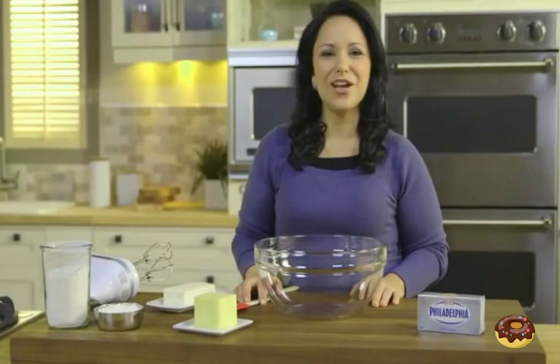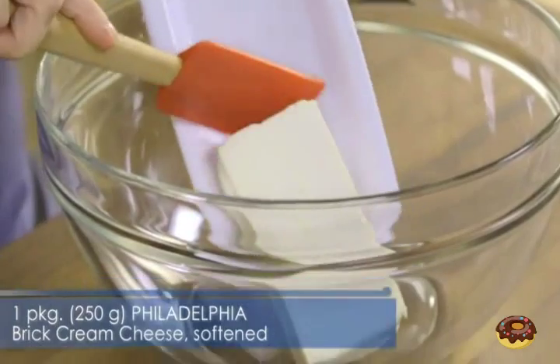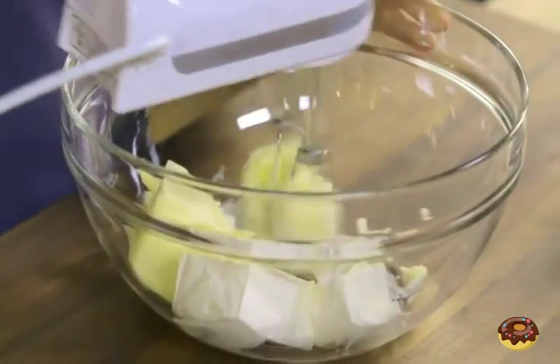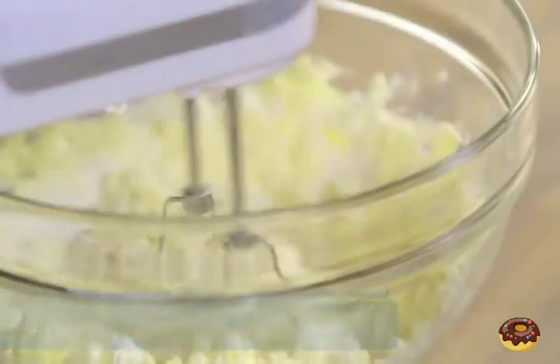For the first step, add one package of Philadelphia Brick Cream Cheese that's been softened to your bowl. Now add one cup of softened butter. Using your mixer, blend well. Gradually add three cups of flour, mixing well on low speed after each addition.